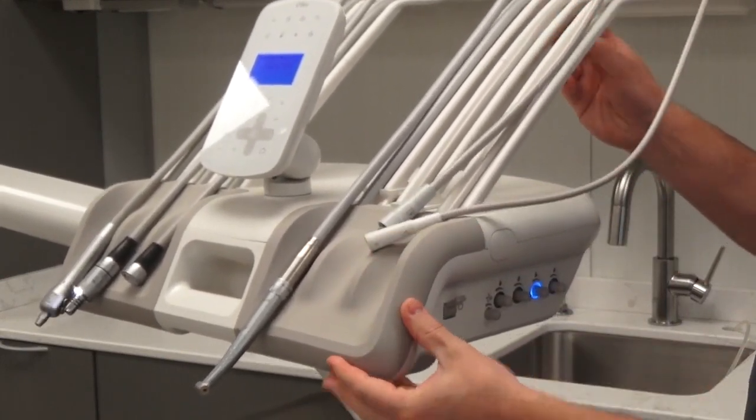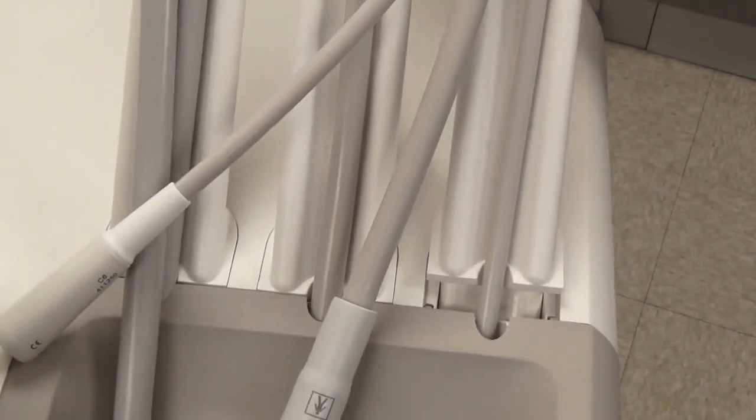Once you've done that, you just push the whip arms back, making sure that they're covering the tabs, and you're done.